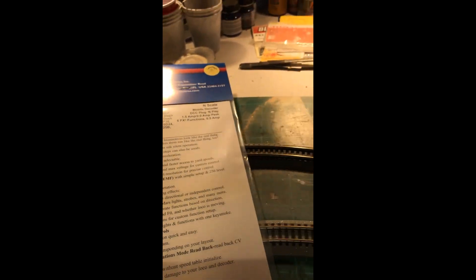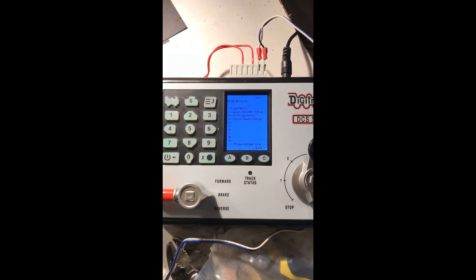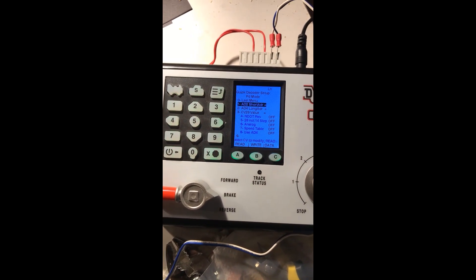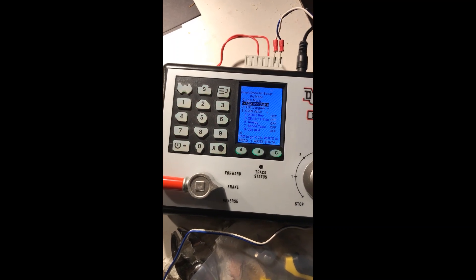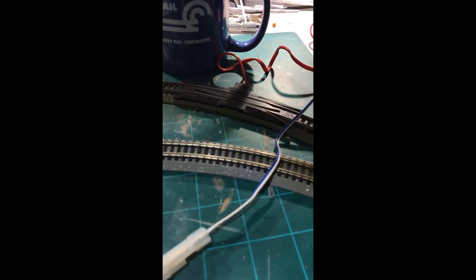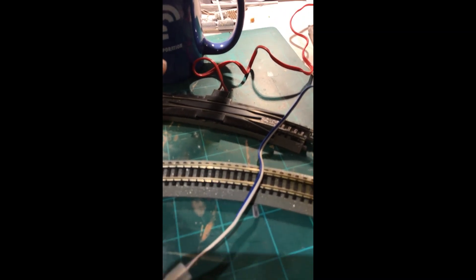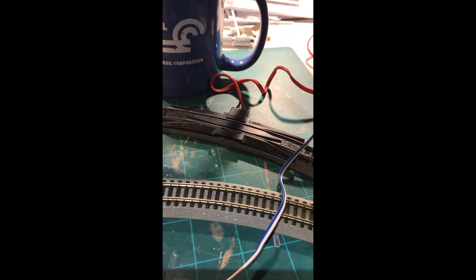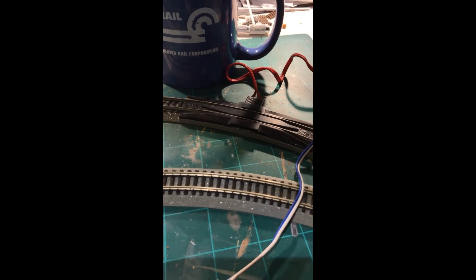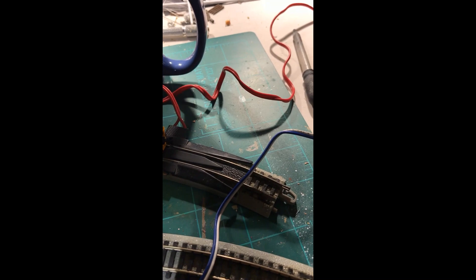The nice feature of this command station is it does have a menu with a quick decoder setup, so you can very easily set your locomotive up and get it running. What I've done is set up one programming track and one test track. All I'm testing for is to make sure I can turn the lights on and off and have the locomotive move forward and backwards in the correct direction, and then program it separately to change any other features I want.